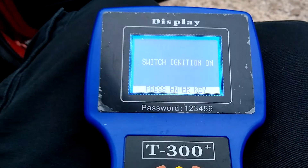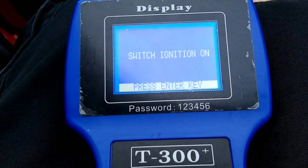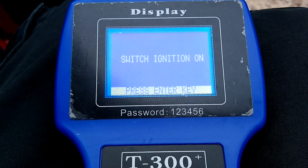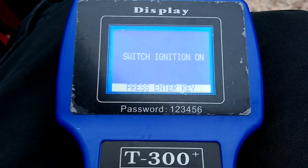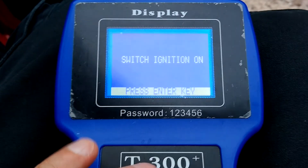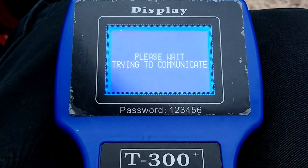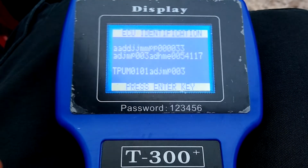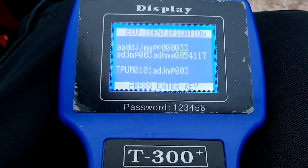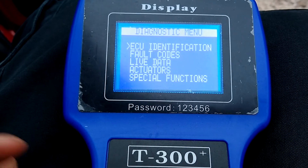It tells you to turn the ignition on, so turn the ignition on. Ignition is now on — give that a second and it will connect. Press enter, please wait, trying to communicate... and it comes up — it's identified the ECU. So if you get this far, you're winning — you know it's working. Press enter, and now you're in there.